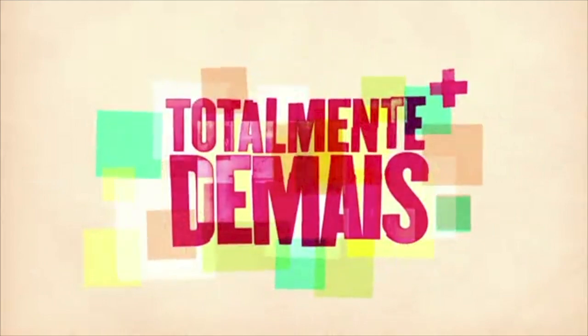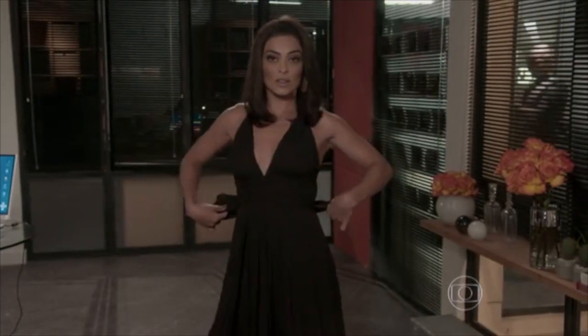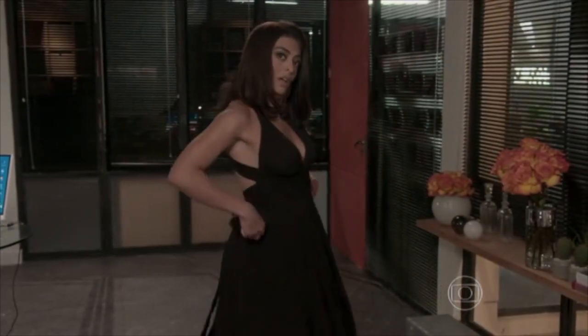Hi Loves! Today's tutorial is inspired by the character Carol from the Brazilian novella Totalmente de Maiz.